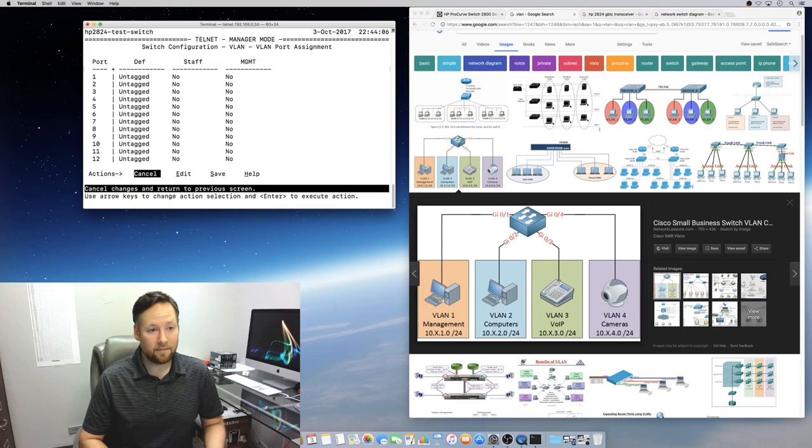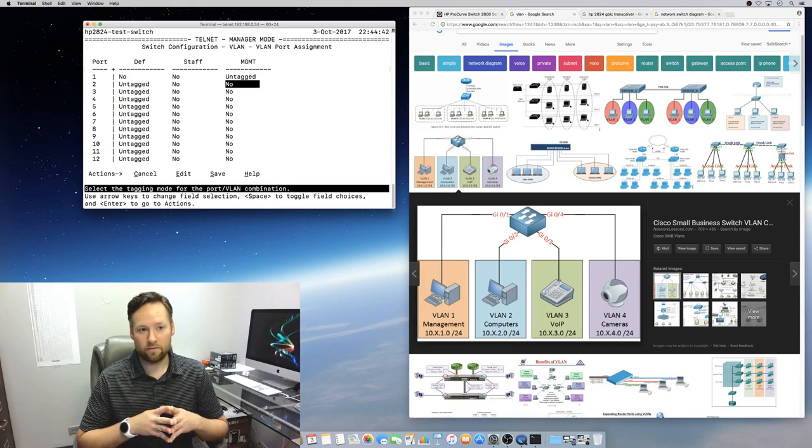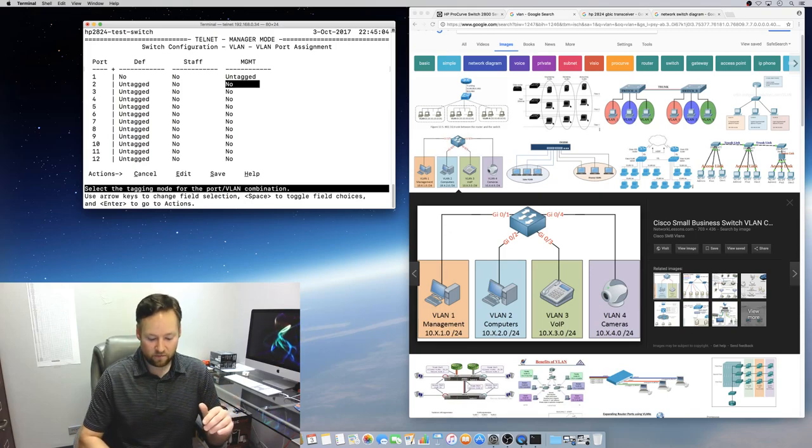Now I want to go to VLAN port assignment and start assigning ports to the management VLAN. You can see that port 1 on the switch right now is just untagged default. We would change that to management untagged. I don't think this video needs to get deep into tagged versus untagged — that would be a video in itself — but I can give a quick 30-second explanation.